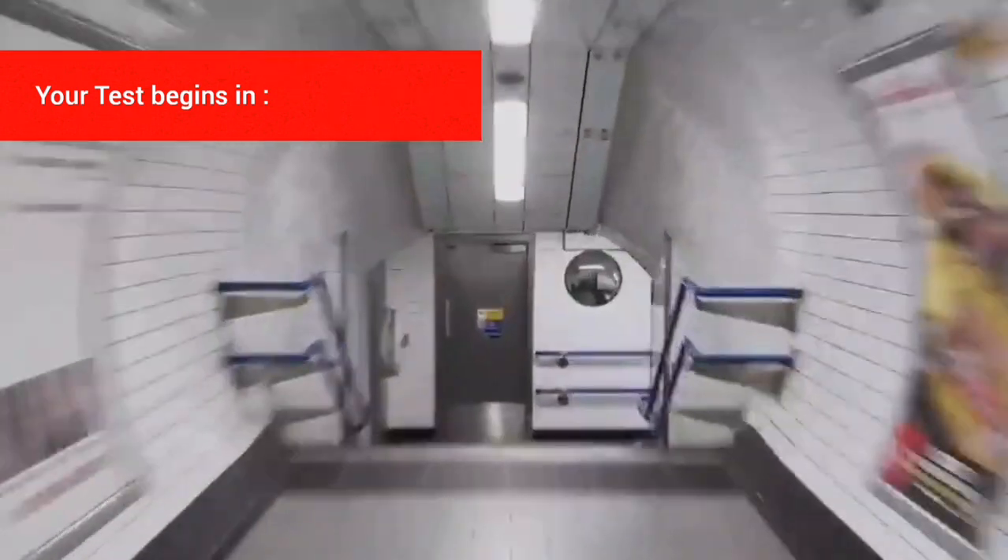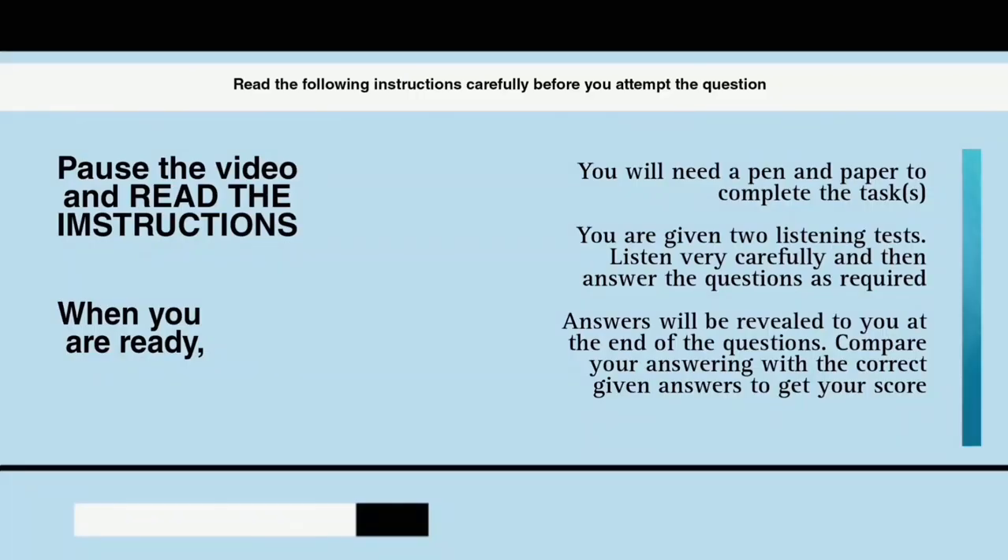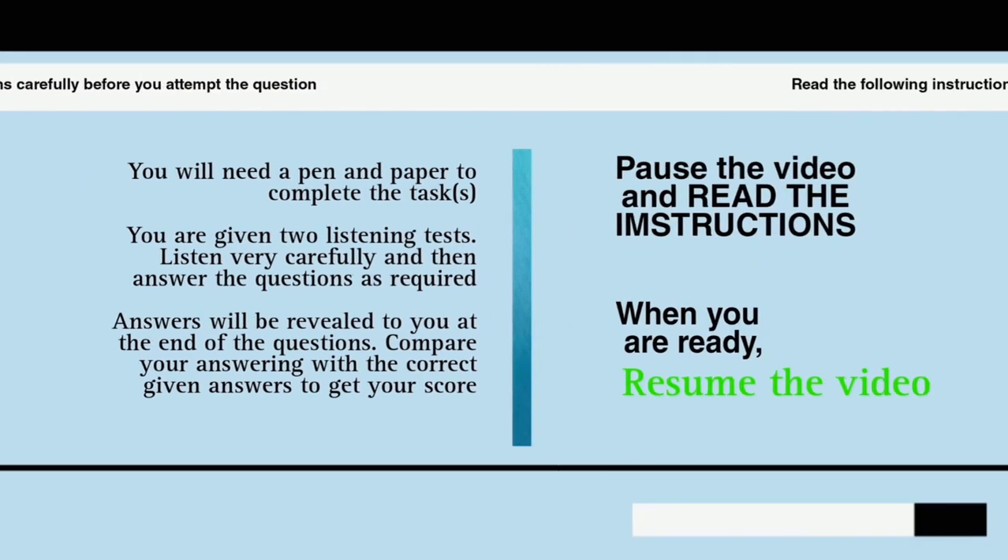Listen carefully and answer questions 1 to 5. First, you have some time to look at questions 1 to 5.